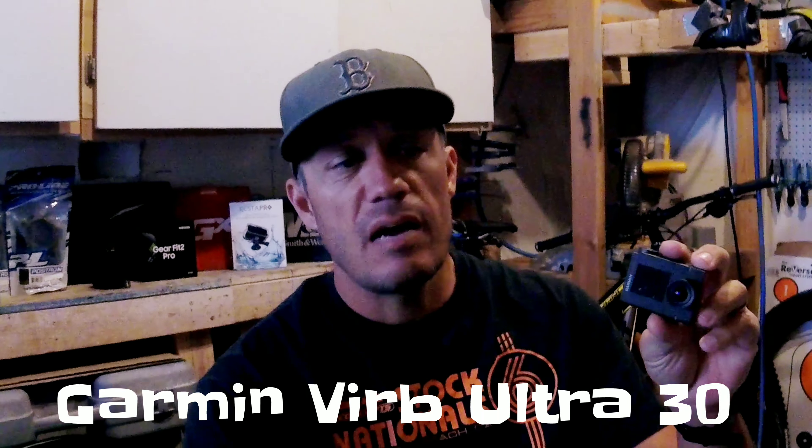I'm going to loop in some video I took with the GoPro 6, and I'm also going to loop in the video of the camera that you want to buy to go with your EVO SS Gimbal — that is the Garmin VIRB Ultra 30.